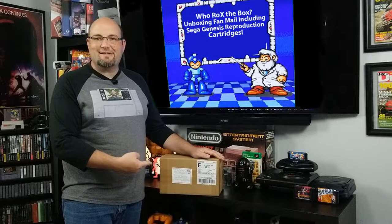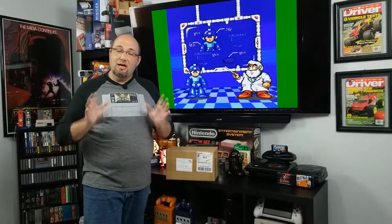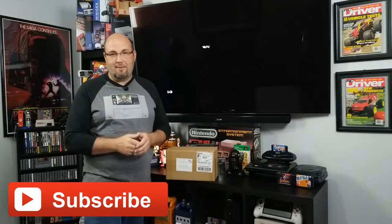Hey everyone, Gary here with Rock Solid Productions. If this is your first time here, welcome, I appreciate you coming by. Do me a favor — hit that subscribe button and hit that little bell notification icon. That way each and every time we come out with new content, you are kept up to date.